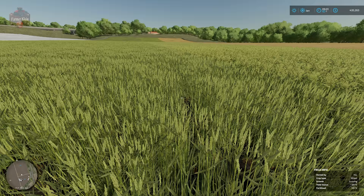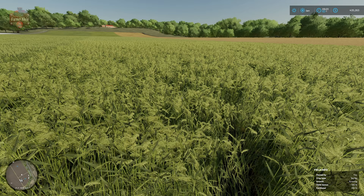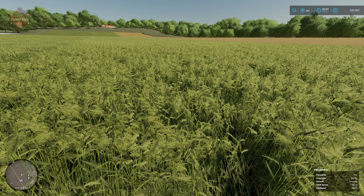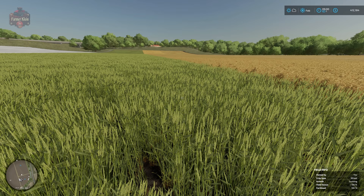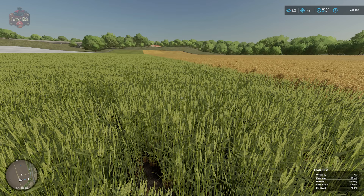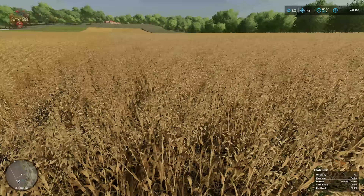Five months post-seeding, our wheat has progressed but our barley is still in the same growth stage. At six months post-seeding, our wheat is still growing, but our barley is now ready to harvest — and of course our oats are still hanging out waiting for the wheat to catch up.